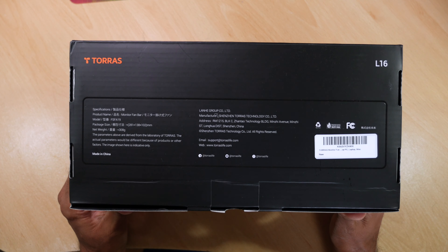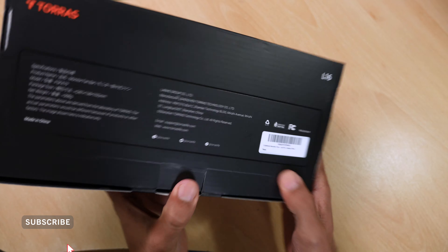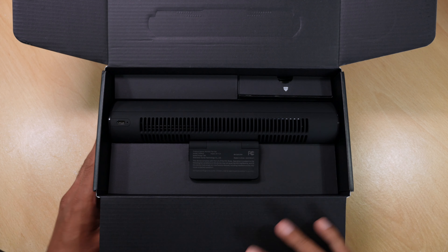Spec-wise on the box we've got these details and you can see it's a pretty small package and it's pretty lightweight. The first thing we see is a nice little message inside the box — 'Enjoy your summer.' Don't mind if I do.